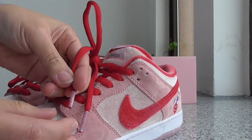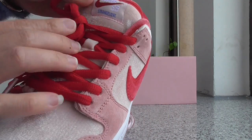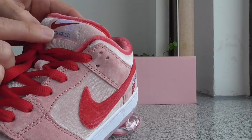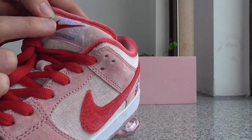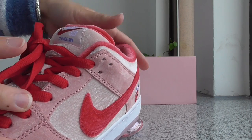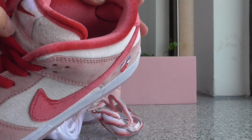On the shoe tongue in the middle, got the lace lock — Nike always got it. And on the top collar, this color has the dark red cover.